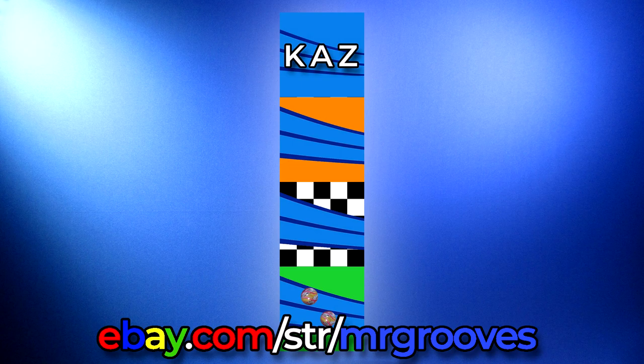My eBay link will be in the description below. I'll leave a link for this lot as well. Please note that I only ship to USA destinations — I do not ship internationally. This lot is packed and ready to go. Thanks for watching. Happy collecting. Bye, bye.